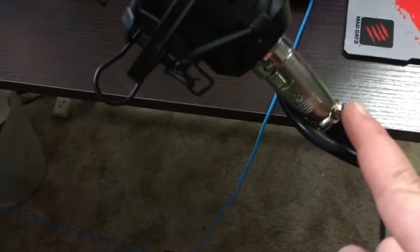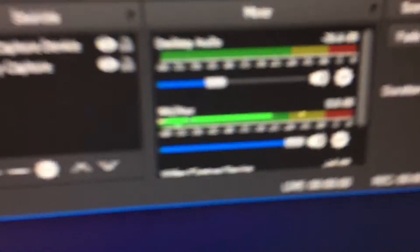This microphone is a Neewer NW-800. If you know microphones, you'd recognize this as a very budget microphone, but it's also very good quality. It's not XLR — it's USB or aux — and the cable runs up and around and plugs into the back of the computer. That little bar going up and down on screen is the microphone level.